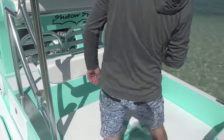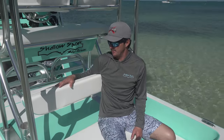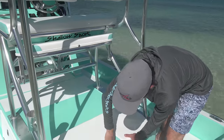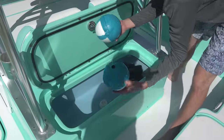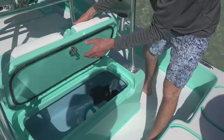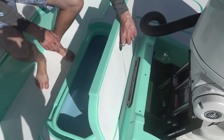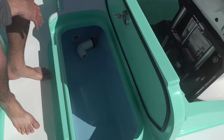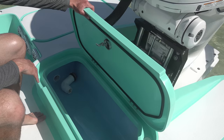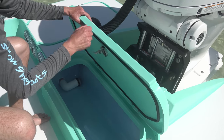Two more live wells back here. You've got a backrest, so this is also a seat — you can put a cooler up here. We'll probably put a Yeti up here to keep drinks in. This folds up if you don't want to use it. Another insulated live well right here — we've got some of our spare crab buoys and a couple throats in there. You can also use it as a fish box. One more live well in the back — this one's not insulated, but it still works great if you're just using it for bait and not putting ice in it.